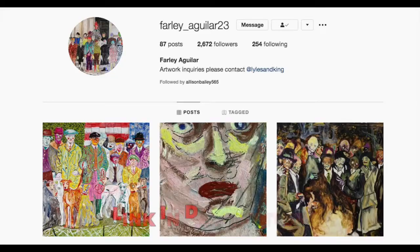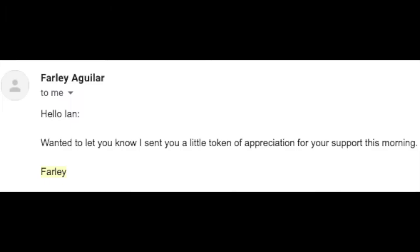So I followed Farley on Instagram and you should too — the link will be in the description below. Farley posts all his artwork and it's all amazing and I highly recommend going down and liking all the photos because they're really cool. I took a minute and messaged Farley about how amazing his art was and how much it meant to me, and after a few back and forths Farley sent me an email saying, 'Hello Ian, wanted to let you know I sent you a little token of appreciation for your support this morning. Farley.'